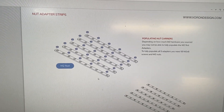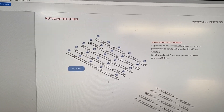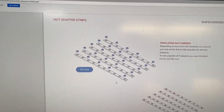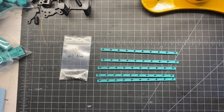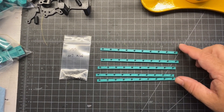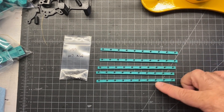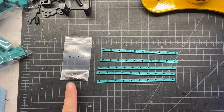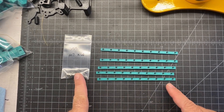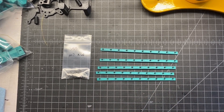First things first, I'm going to start by populating nut carriers. These are M2 nuts and these pieces here are the M2 nut adapters. For this step you're going to need the five printed parts as well as the M2 nuts. They say if you want to populate all of them you need 50, but I'm probably just going to do it every other one like they have in the written instructions.